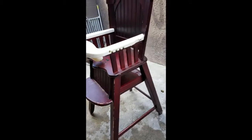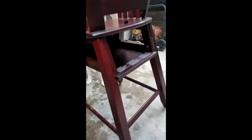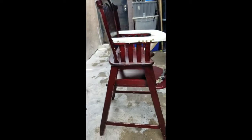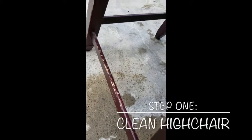Hey guys, it's Naomi, welcome back to my channel. Today I decided to show you guys how I redid, or kind of gave my daughter's high chair a facelift. I decided to go with light pink. This is my very first video with a voiceover, so let's hope this works. Subscribe right now and give my video a like to show support so I can make more videos just like this.